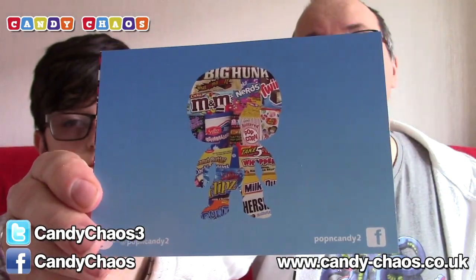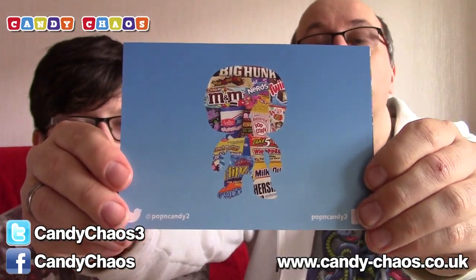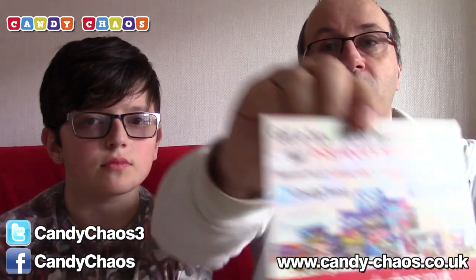As always we have some postcards in the box. This is the Pop and Candy, which you've seen me unbox on my channel before — you get sweets and a Funko Pop figure as well, which is awesome. But this box is all about candy. This is the Candy Chaos postcard, it's got the logo on the front with some of the brands. On the back it's got the website, which is on screen for the entire video and also in the description, so if you want to click the link it'll take you straight to the website.